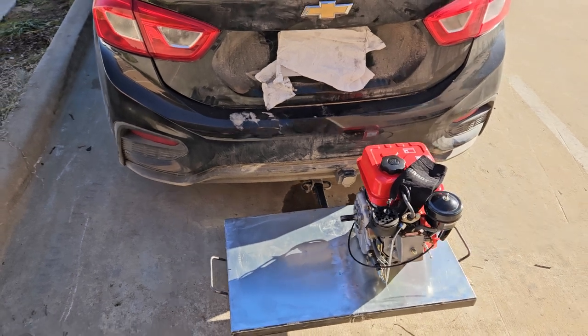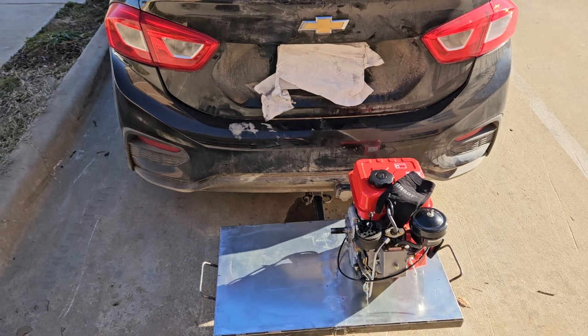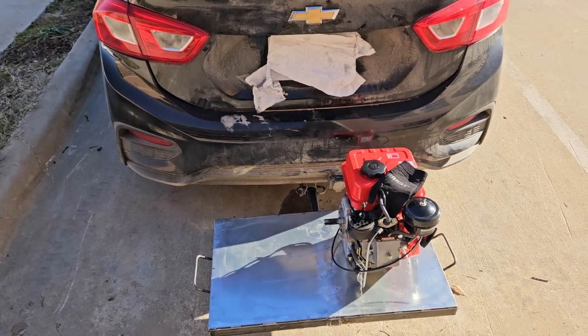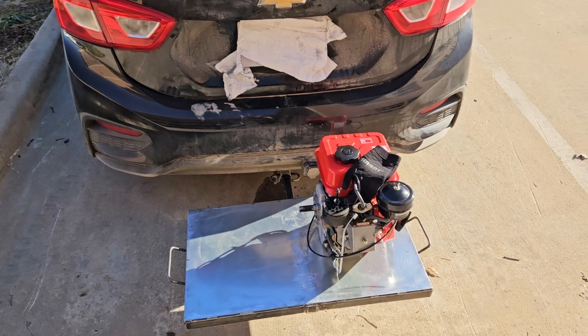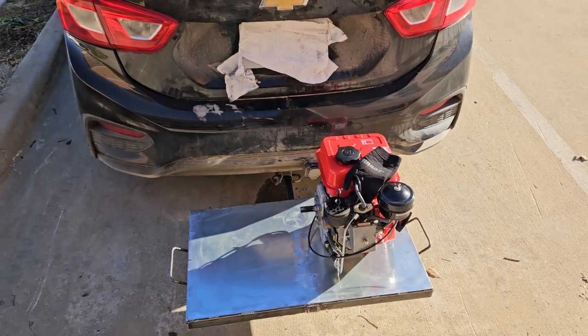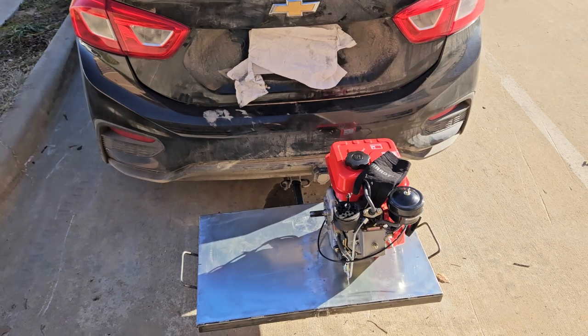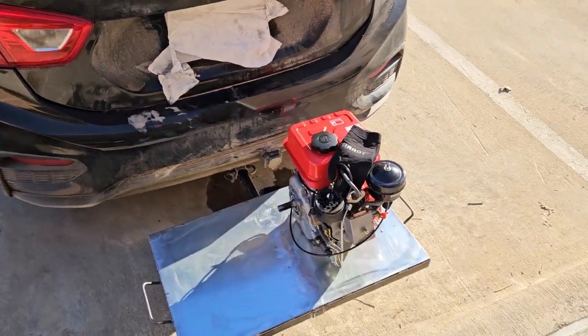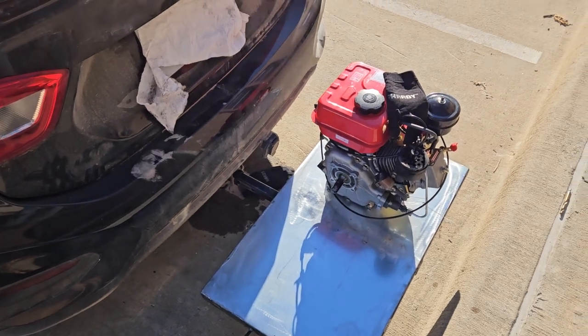I'm thankful they took the cheap .38 instead of my other stuff — like my welding helmet, which would go for about $200 at a pawn shop since it's $500 new. It's a Lincoln hood with a built-in flashlight and Bluetooth, though I couldn't get the Bluetooth to work. I don't care about that though — I just like the light. Alright, peace.